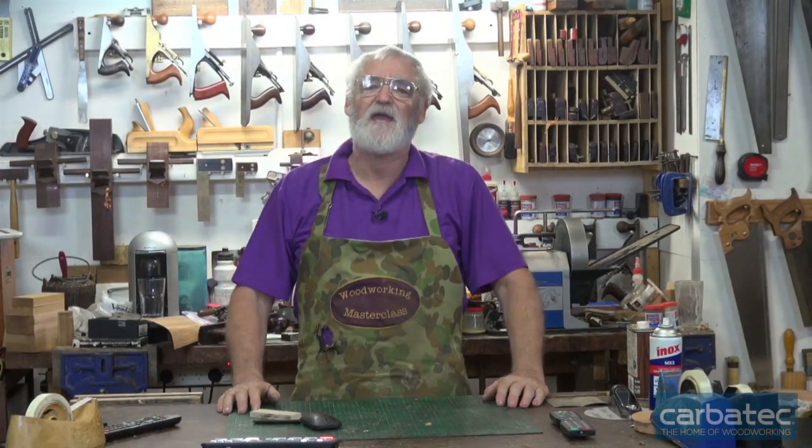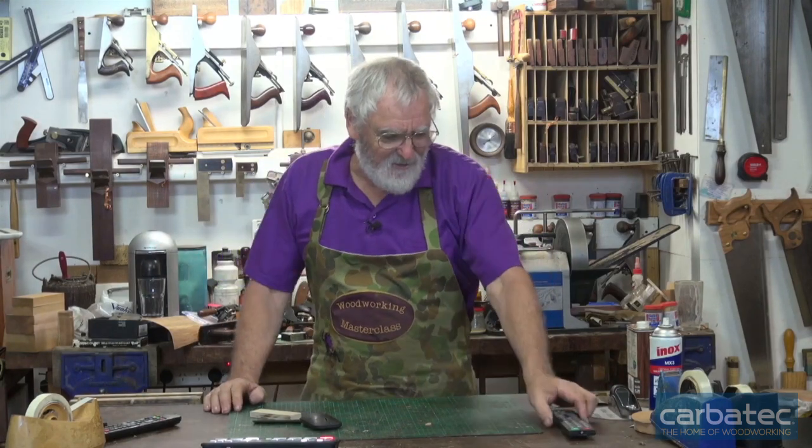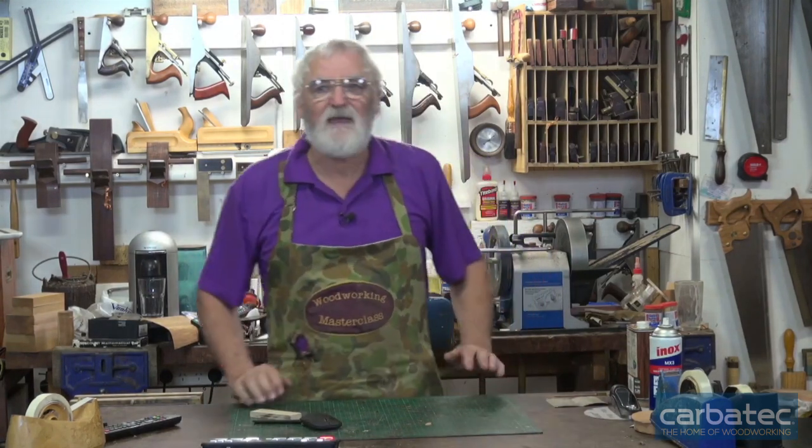I'm Steve Hay. This is the wonderful world of woodworking for Carbatech, and today I thought we'd cover some hand planes.